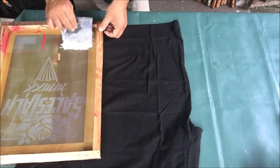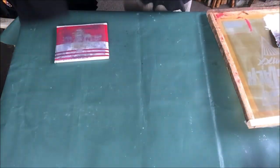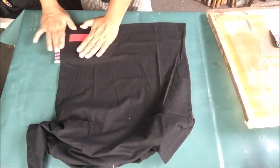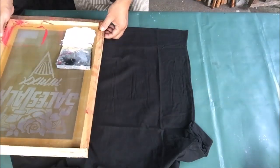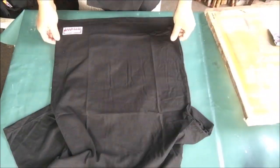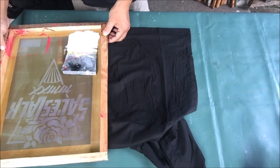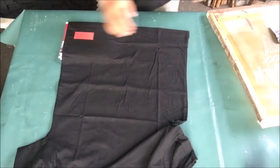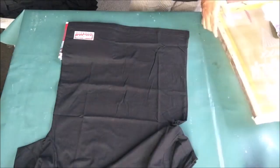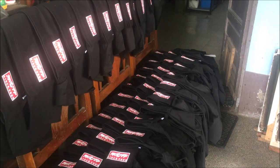The more you do it, the more you become good at it and the faster you get the job done. By the way, if you're wondering what kind of squeegee I'm using — it's plastic. If you want to know where I get this kind of squeegee, you can watch my video on making a squeegee. Please don't forget to subscribe and tap the bell for more videos. If you have any questions or suggestions, just type them in the comments below. Continue printing until all the t-shirts are finished, then we will print the big design on front of the t-shirts.